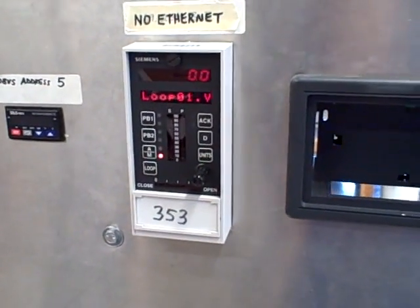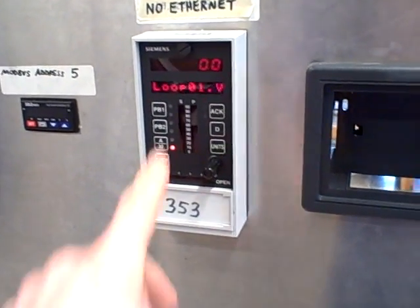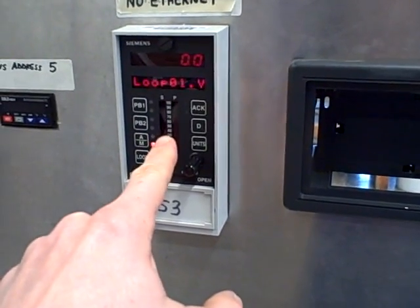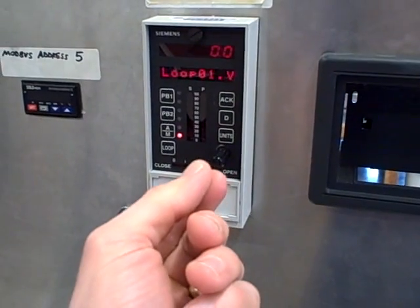The two valves we've chosen are set up for exclusive split-range, which means they're both shut at 50% output. One will be open all the way when this is at 0, and the other valve will be open all the way when this is at 100, but they're both shut at 50%.